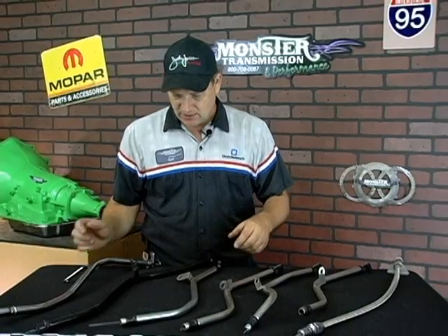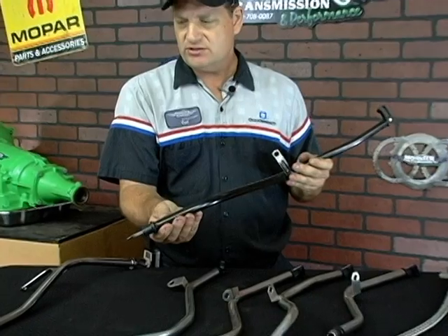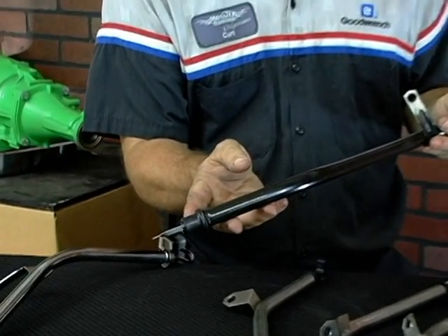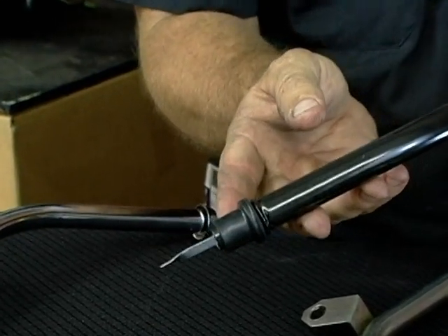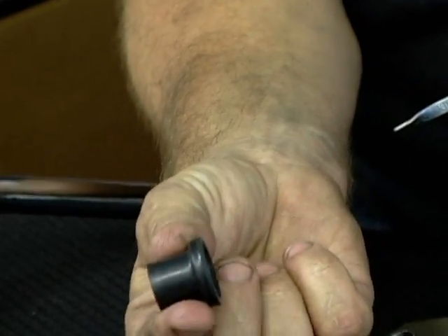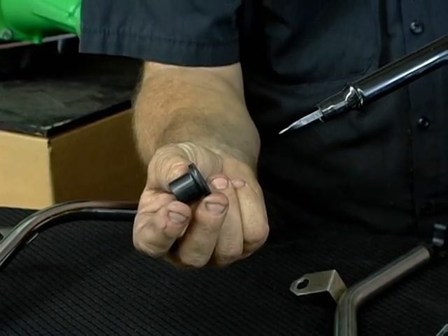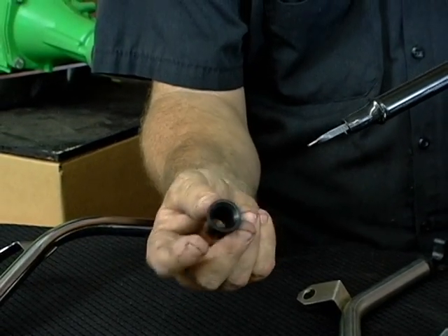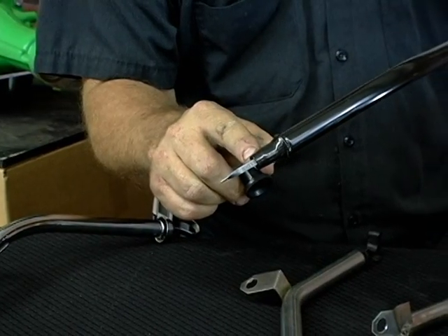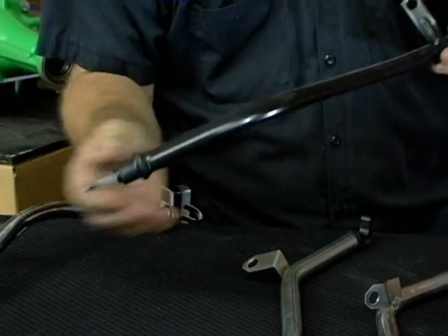What we're going to show now is some of the updated dipsticks for performance type applications. The first step up is a dipstick, and one item you would notice immediately is how it fits into the case. Instead of just a single rubber o-ring, it actually has a whole sealing boot — roughly six times the surface sealing to the case of the transmission and to the surface of the dipstick itself. So it's a much better seal than the original design.